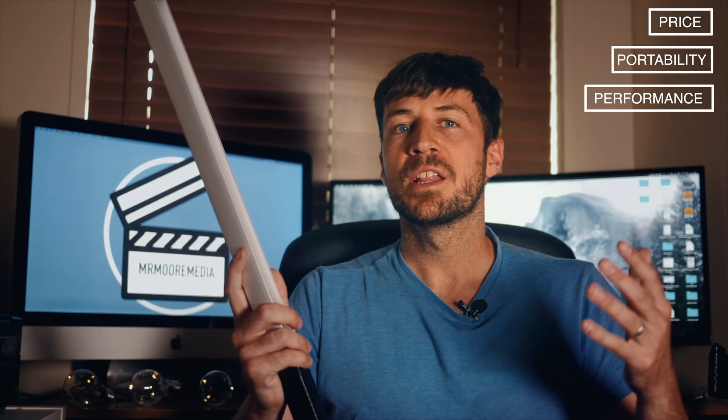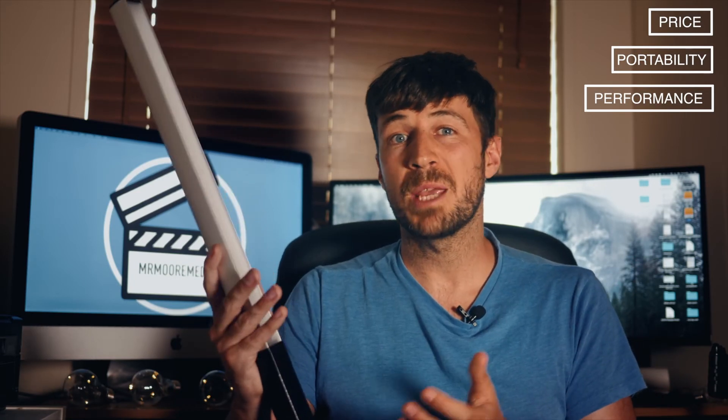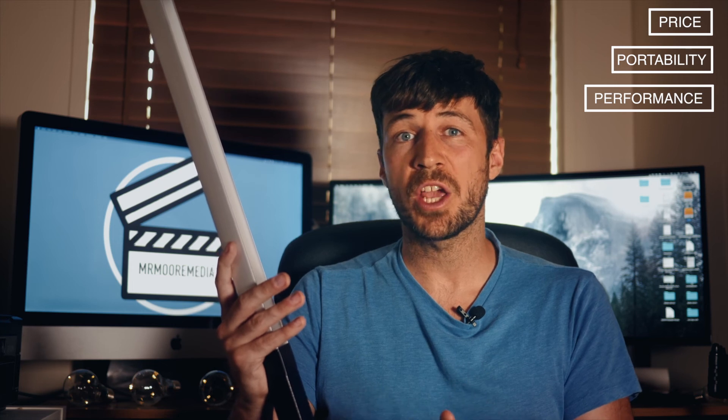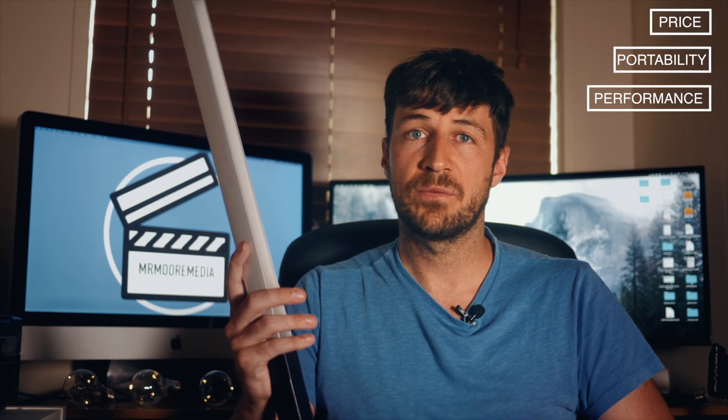This is so incredible guys. Hopefully that's been useful. This light is for videographers and photographers who may be on a budget — they want a decent light but they haven't got thousands of pounds to spend. Check this one out: 70 pound and it's packed full of features.